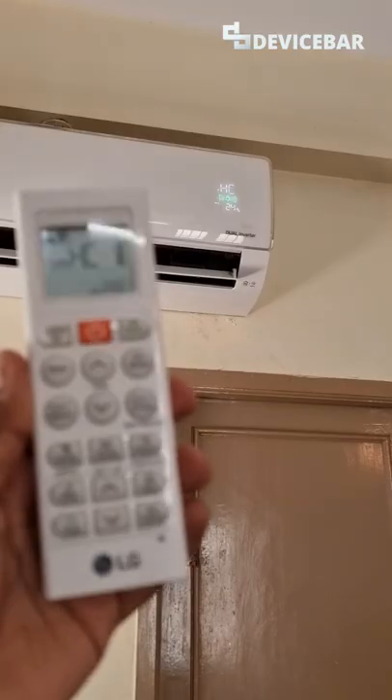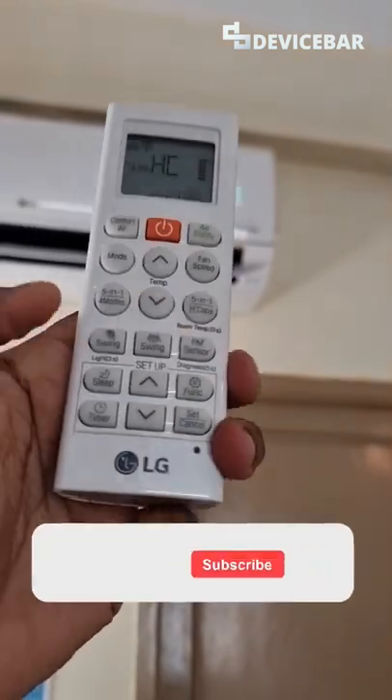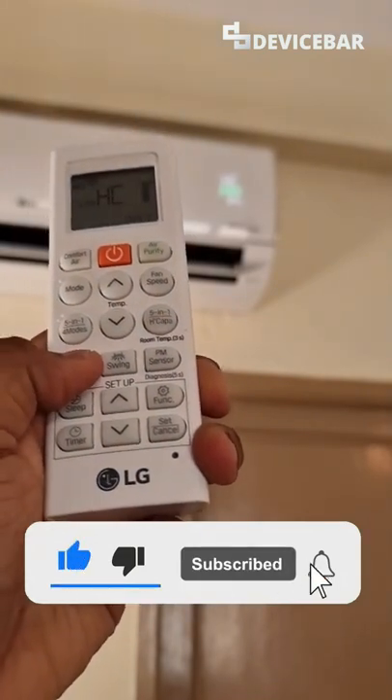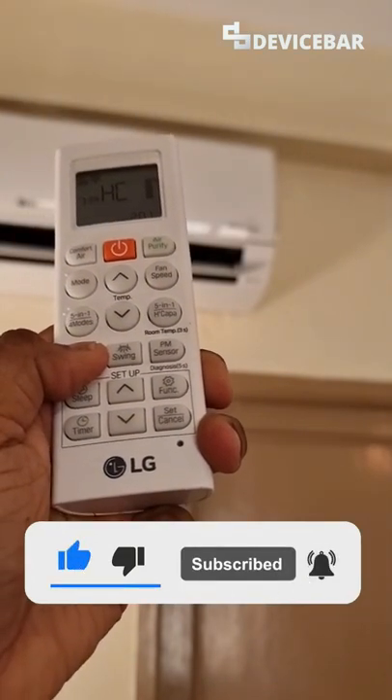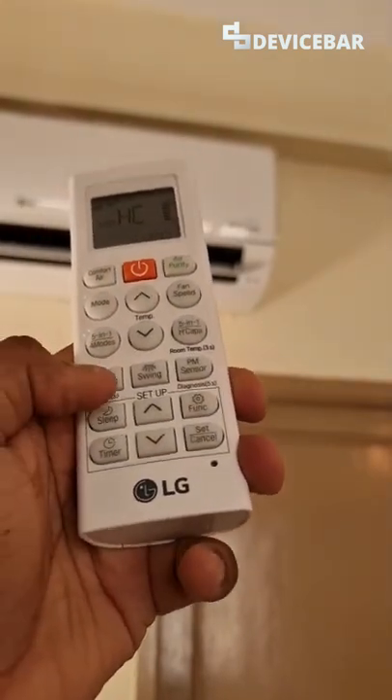But most don't, like this model. In such cases, all you have to do is press this light button for three seconds. That's all — the display light is now gone.